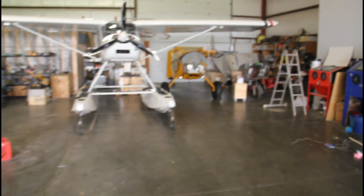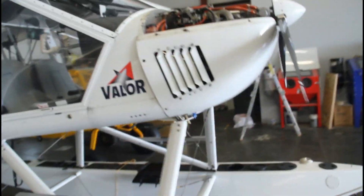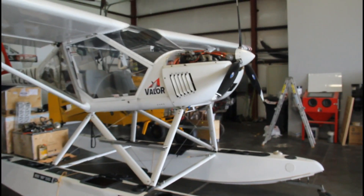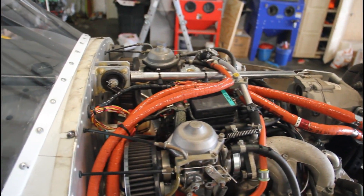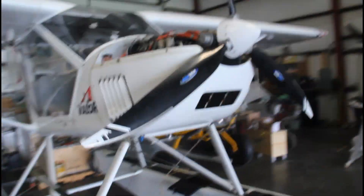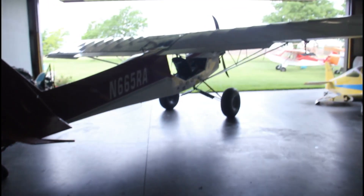We've also got a Kit Fox 4 engine sitting right there with fuel injection going on it next. And this is a first at Stoll Creek — we've got a float plane getting fuel injection after the Kit Fox, so the installs are stacking up. This one will be interesting; it's got an engine mount tube right where the plenum goes, so there's going to be a little bit of work to make that fit.